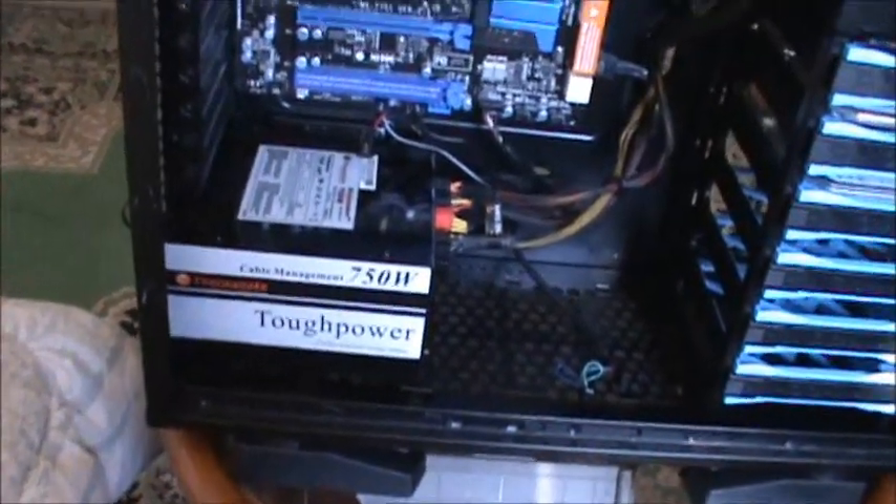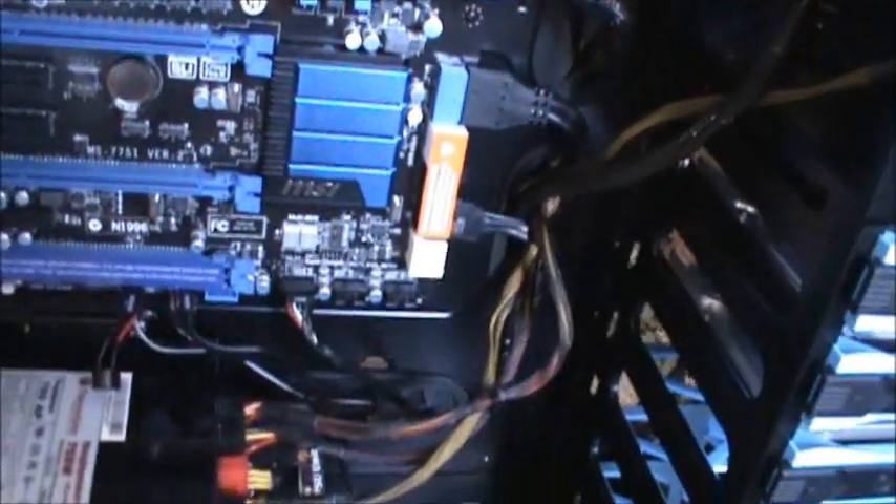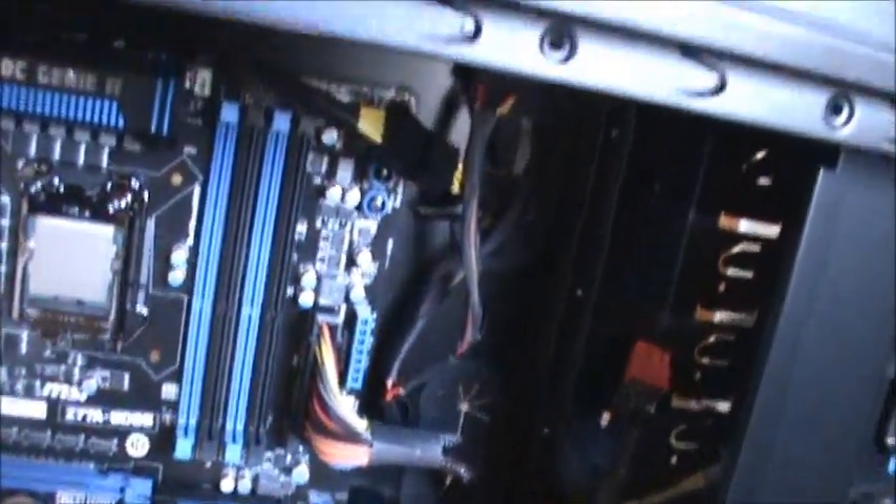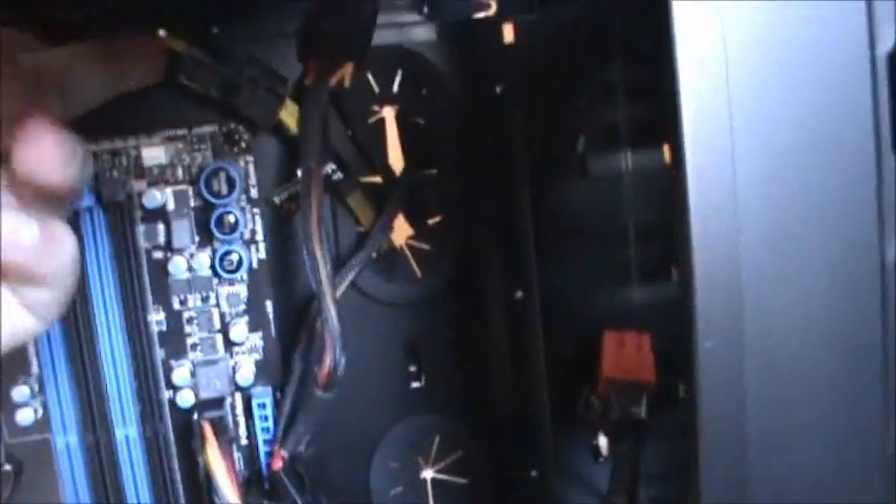We're almost finished. Cable management is quite okay. The 32-pin connector for the graphics card — I'll leave it there, I have to pin it up. And here at the back is the cable management.